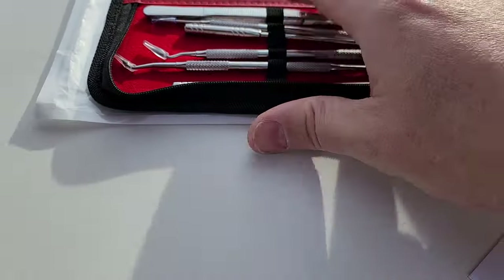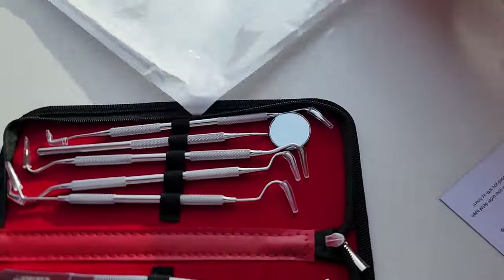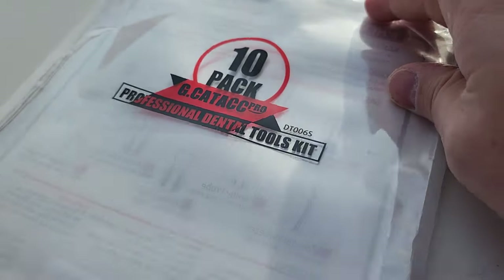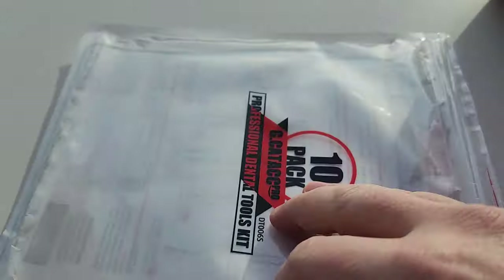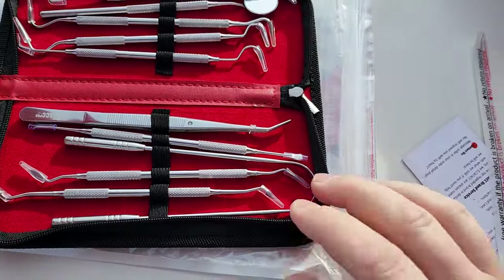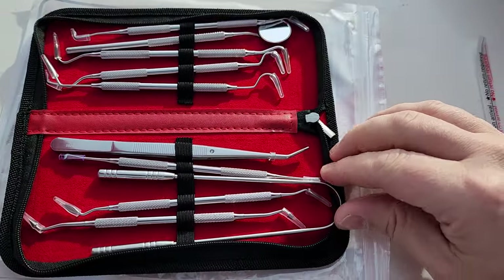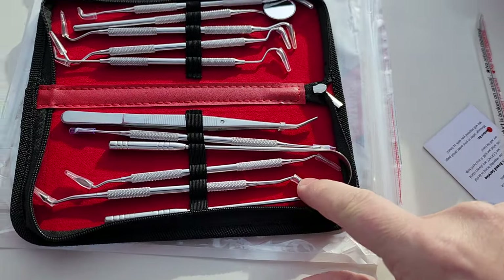All right guys, so this is a professional dental kit and you can get these on Amazon — I think they're probably about ten bucks. You're probably thinking to yourself right away, why the heck would I ever need something like that? Some of the tools are probably a little useless, but some of them are awesome.